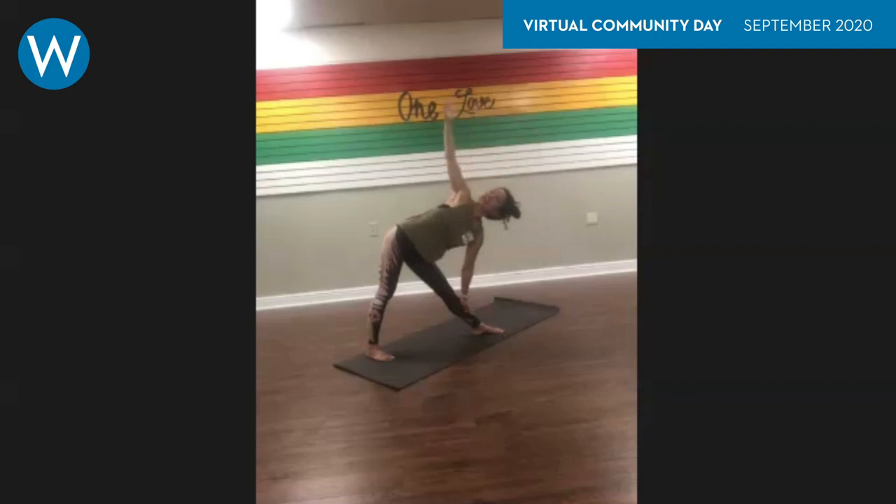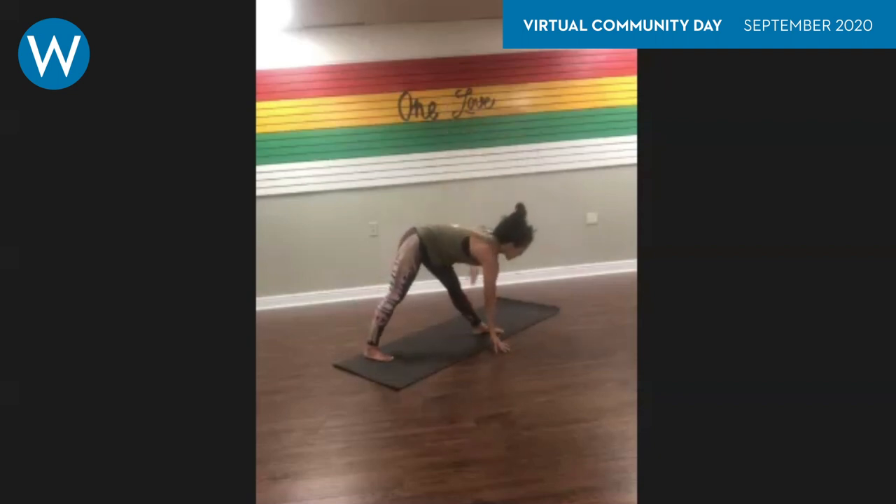Inhale, reach up, look up. Exhale, bringing the palm down, reaching your right fingertips up to the sky — coming into your twist. Keep a nice long lean, drawing your right arm towards your heart. Root down to rise up — that's the yogi way: reach out, rise up.